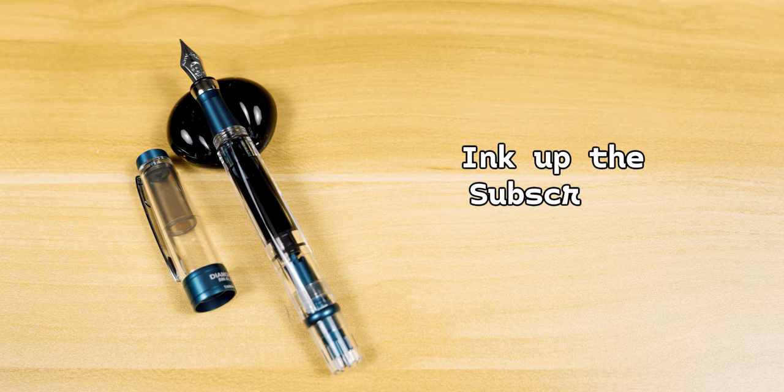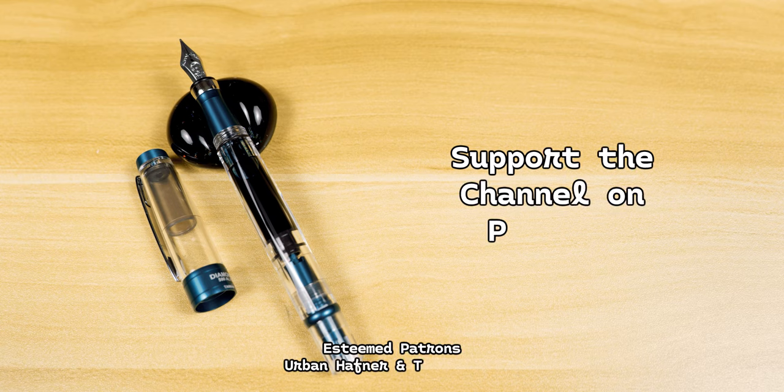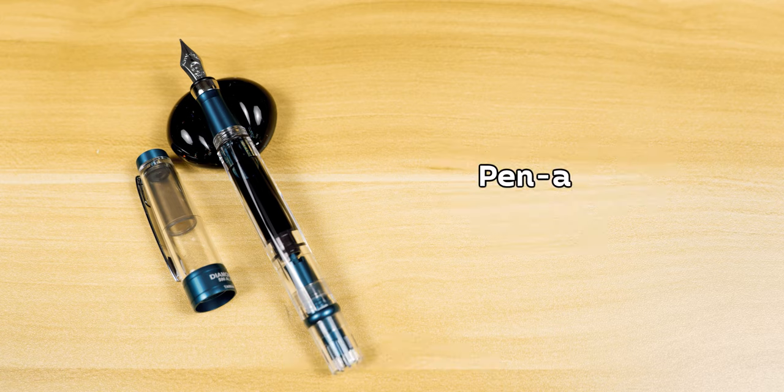That's it for this video. Hit that subscribe button, become a patron for early releases and extras, follow the channel on Twitter and Instagram, don't forget to pen-able your friends, and remember — don't drink the ink.